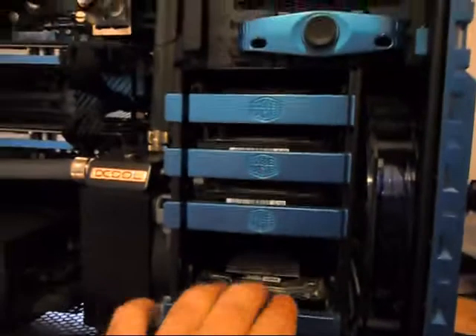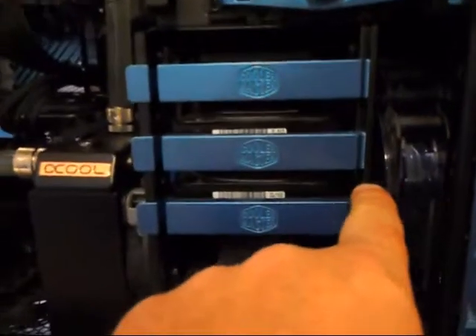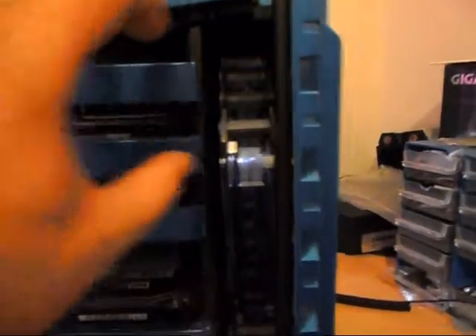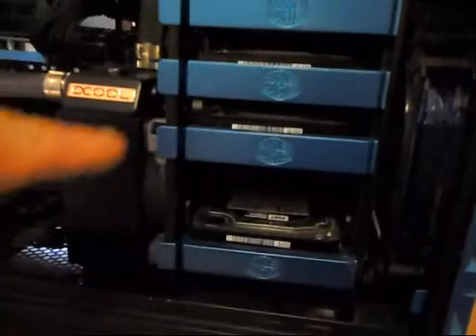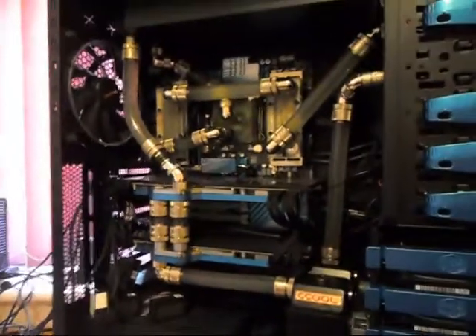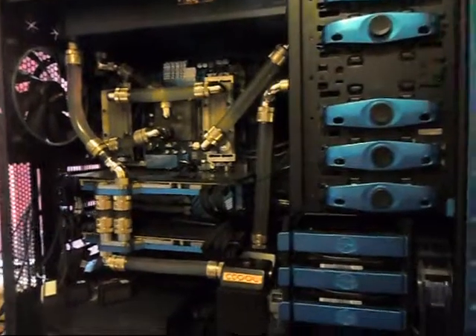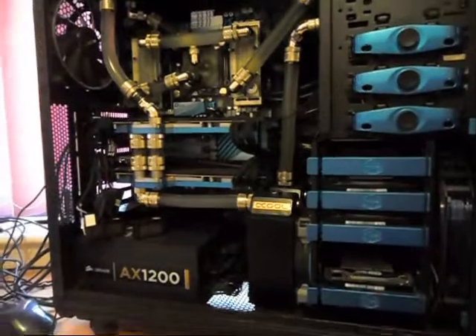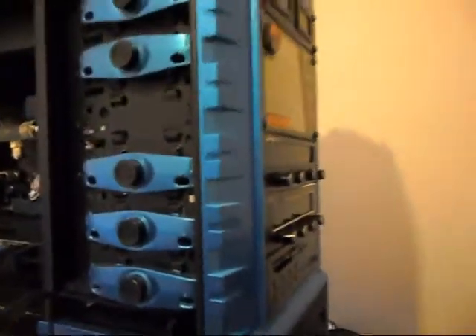I'm going to keep a blue fan at the front. These drive bays are being taken out — I might cut this halfway, keep the SSD and two hard drives in here, and then the radiator will go at the bottom up to around here. I need to see how many drives I can fit in. I'm going to start taking this apart now and drain the water out.